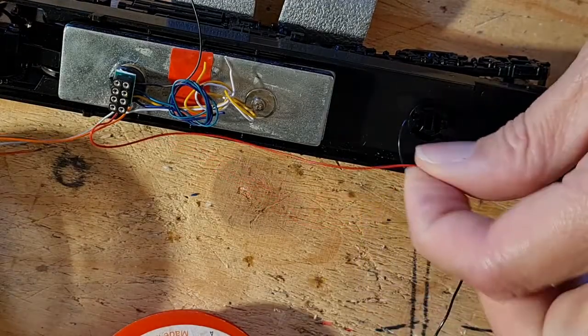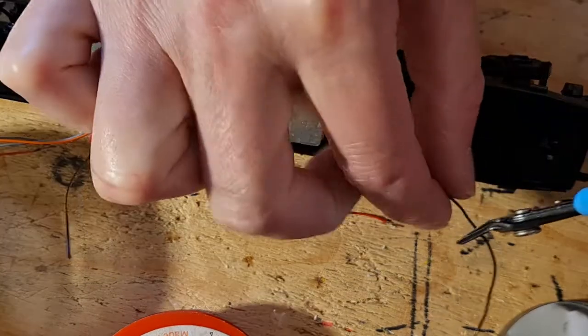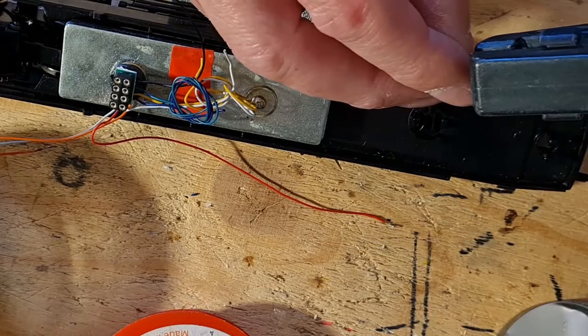I make a start with the red wire, or right rail pickup. Leaving a bit of slack, I cut the pickup wire to size before stripping back and tinning the wire with solder.